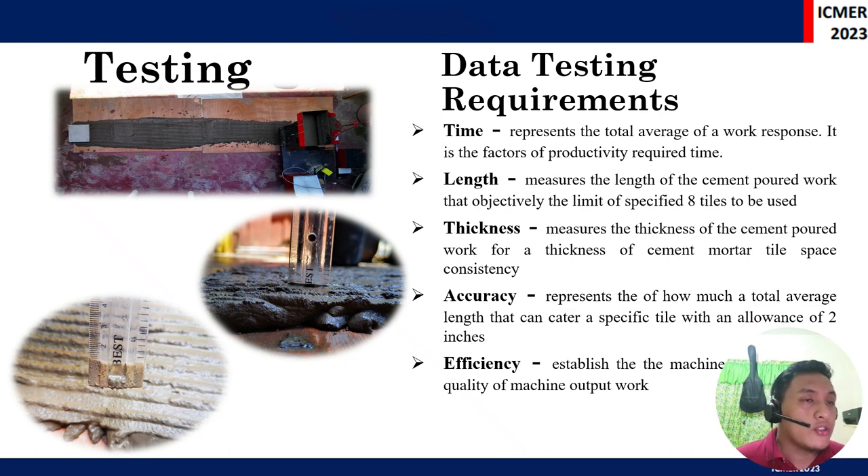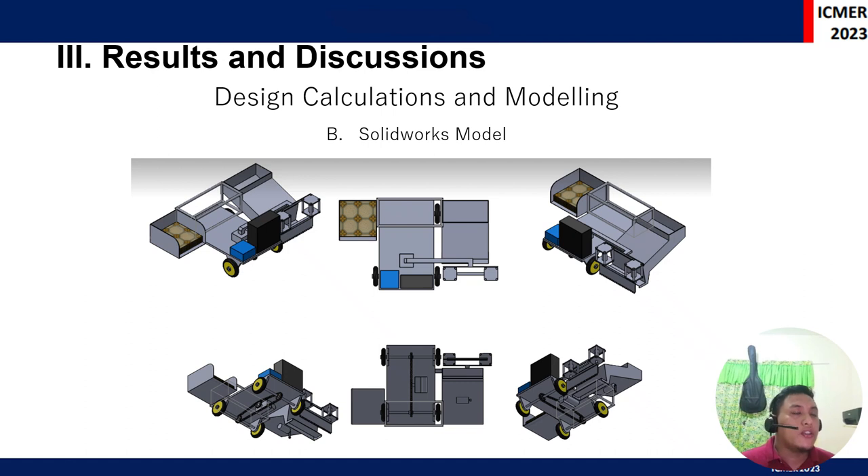The researchers tested the prototype by measuring the time, the linear dimension or length of the mortar being spread out on a platform, and the thickness of the mortar. As shown in the picture, a simple method was used to measure mortar thickness so that tiles could be placed comfortably and rigidly. Accuracy and efficiency were also tested.